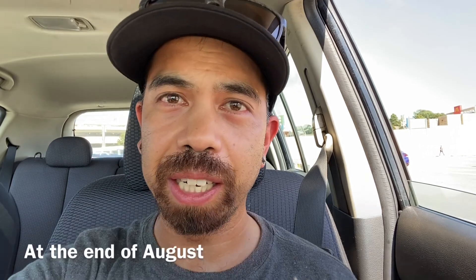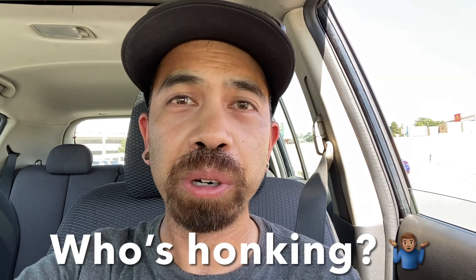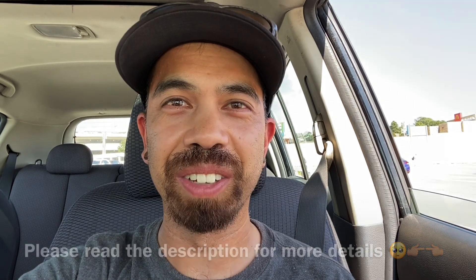Before we start today's video, I just want to say a huge shout out to all of you guys for subscribing and viewing my videos. If you haven't subscribed yet, hit that subscribe button down below. Because I am going to do a giveaway — unless I get 100 subscribers, I'm going to do a 100 subscriber giveaway. I know it's only going to be something very small, but I really appreciate you all watching and viewing my channel. So with that being said, let's continue today's video.